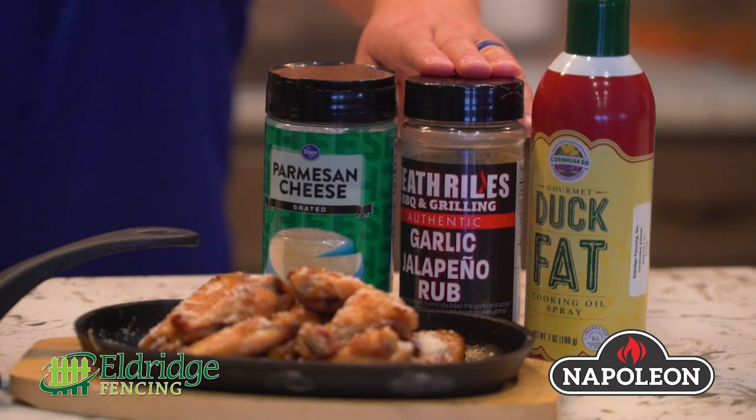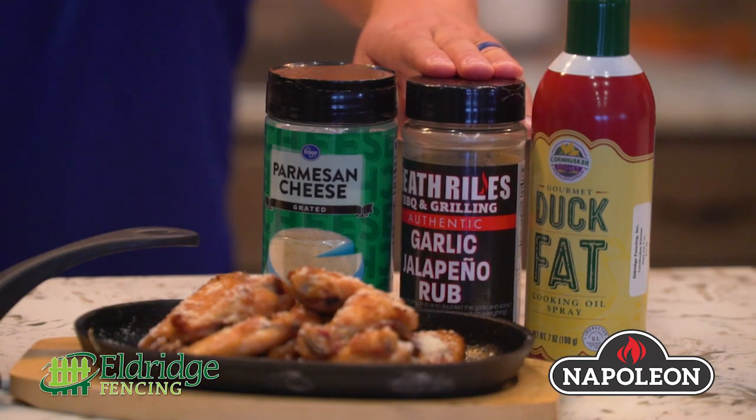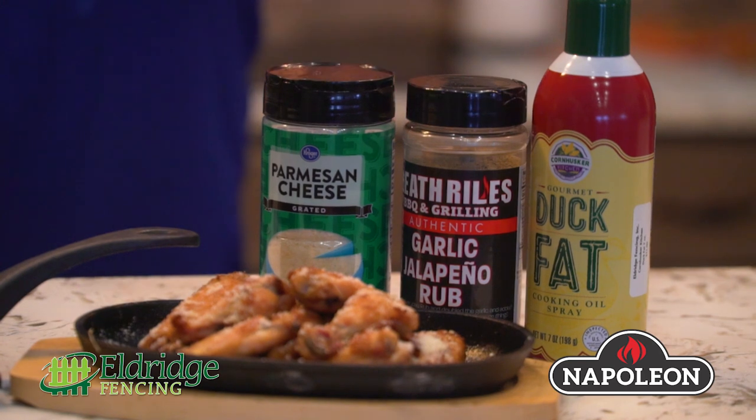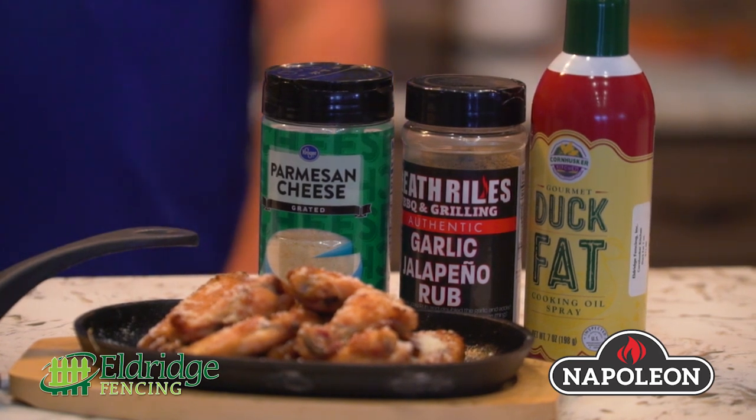I used the Heath Riles butter, garlic, and jalapeño seasoning, and when they were done we just brought them out and sprinkled a little bit of parmesan cheese on them. It's a great recipe and it's an awesome thing to do on your grill. You don't have to worry about fire or flare-up either, which is cool.